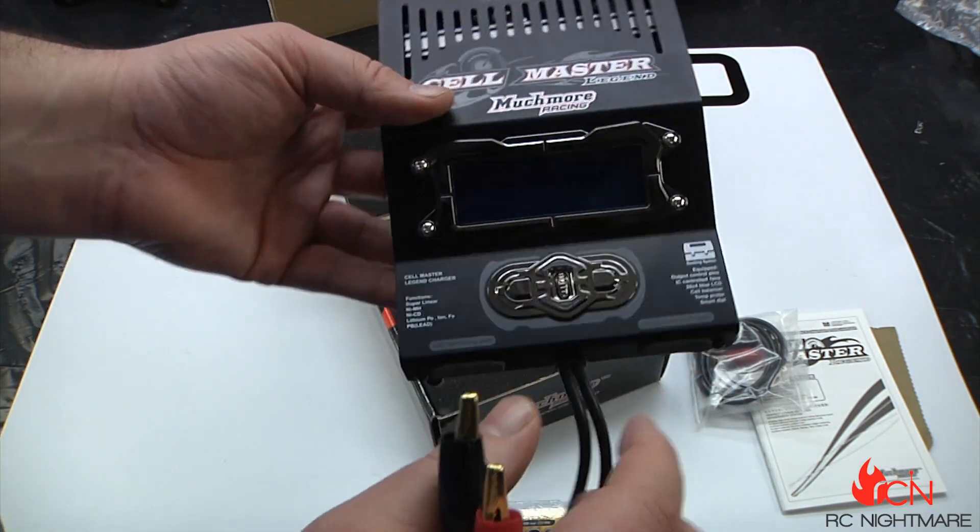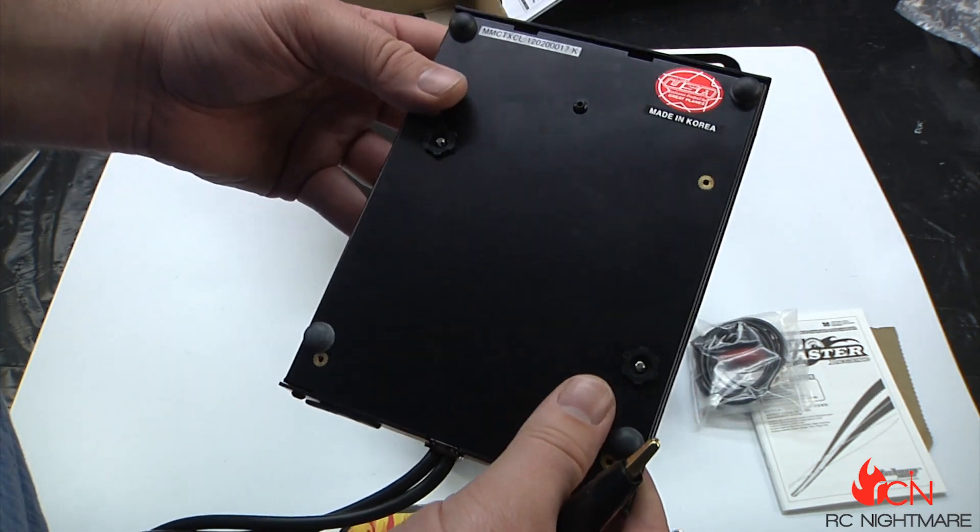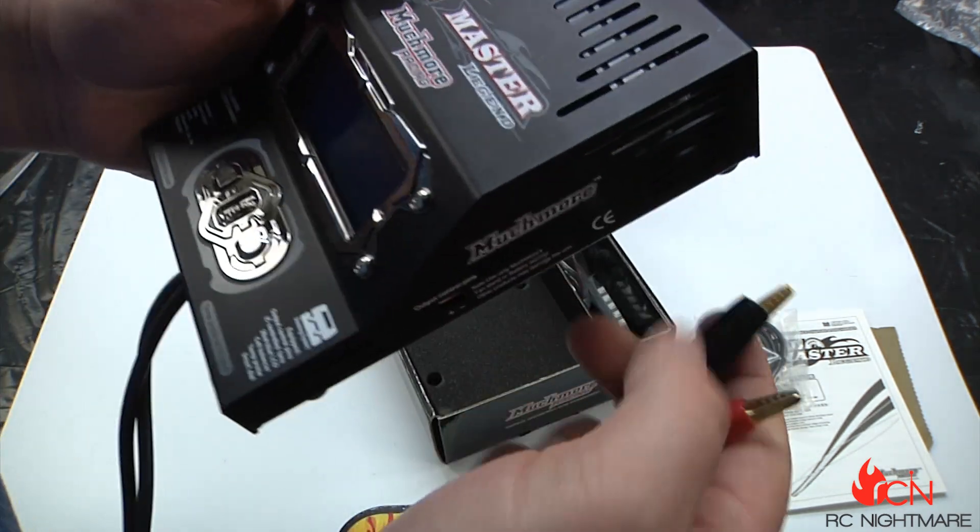If I just toss it in my backpack, random crumbs get in there and it's just not good. So having those covers is a really welcome feature.